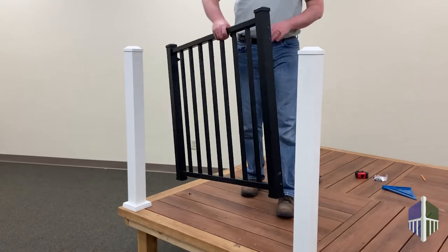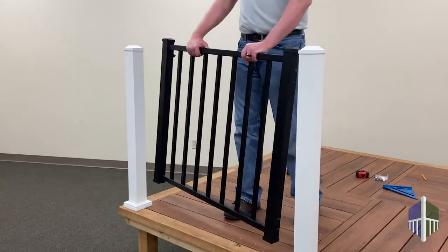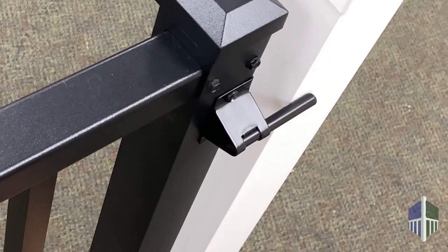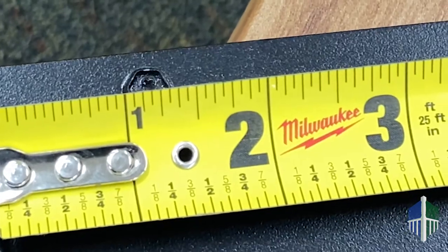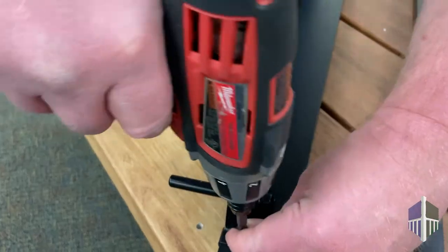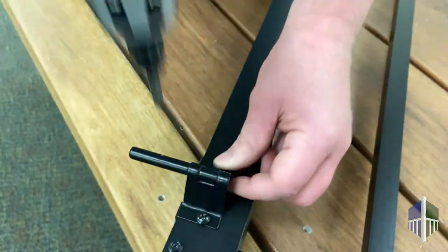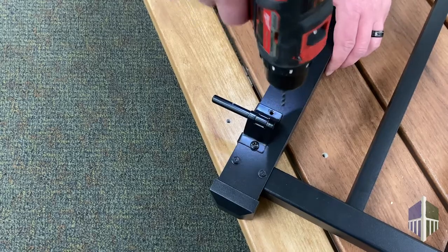Now it's time to install the gate. Determine the direction you would like the gate to swing. Next, install the latch bar. Measure a minimum of 2 inches down from the top of the gate post cap. Drill a pilot hole and fasten the latch bar using a standard number 2 Phillips head driver. Once attached, drill remaining pilot holes and attach screws.